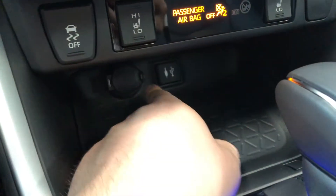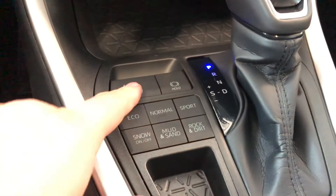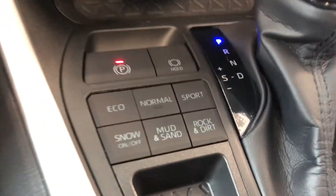Underneath we have some storage space where you'll find your 12-volt outlet and USB auxiliary port. Next to the steering wheel you also have your different drive modes.